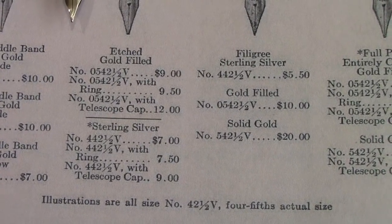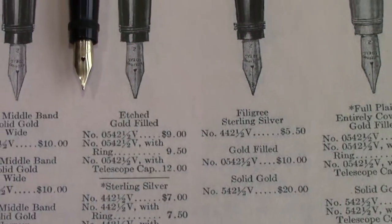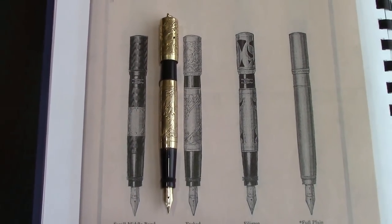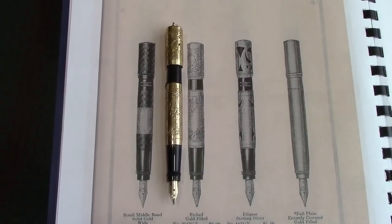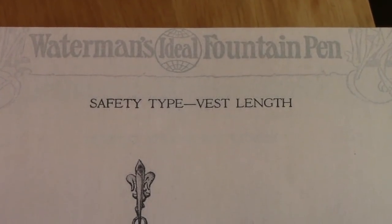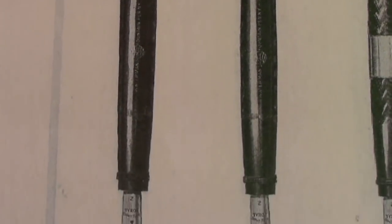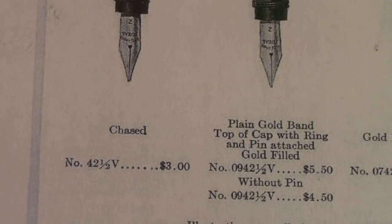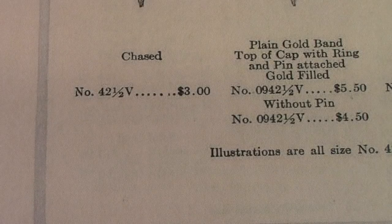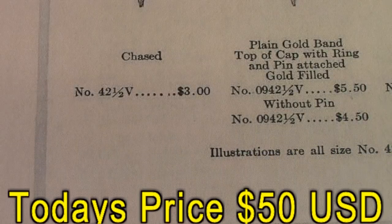You may ask what that's equivalent to in 2017 dollars — that's $158. When we talk about the price of modern fountain pens, we can't lose sight of what pens cost in the early part of the last century. People who bought these pens really made an investment. The pen I disassembled is a safety-type vest length — it's illustrated on the left as a 42½V, which was three dollars, equivalent to about fifty dollars today — like buying a Twsbi 580 pen today.